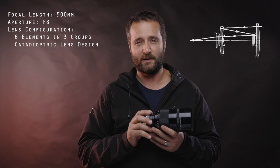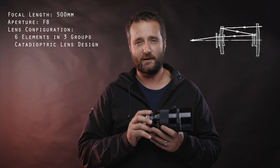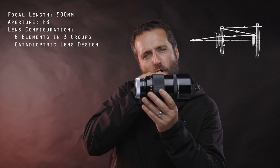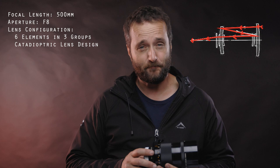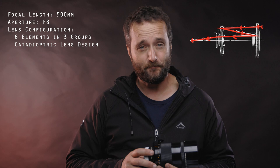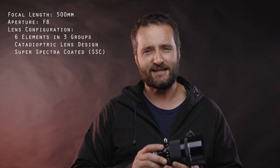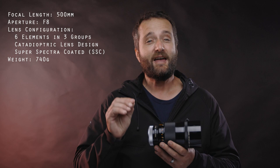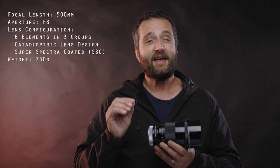The light enters through the front, first hitting a mirror in the back, then redirected forward to another mirror through a group of lens elements, and reflected back through an opening in the back mirror onto the film plane or sensor. This design limits spherical and secondary chromatic aberrations. It also features the Super Spectral Coating on the lens elements — the SSC. This design also allows for a really compact, small form factor, weighing a mere 740 grams as opposed to the Canon FD 500mm f4.5 that weighs 2.6 kilograms.